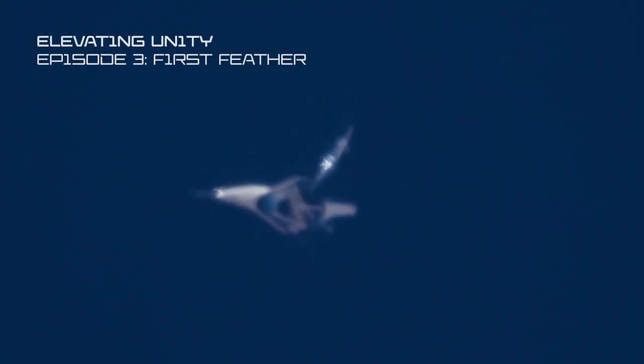We call it the feather, and the idea behind that is it's kind of like a badminton birdie. You throw that up — you can throw it straight up — and it's always going to come down with the nose of the badminton birdie first. The part that spreads is the feather, and it always comes afterwards. That's because the aero forces always force it to come back in that orientation.